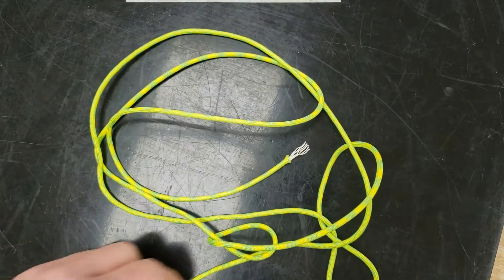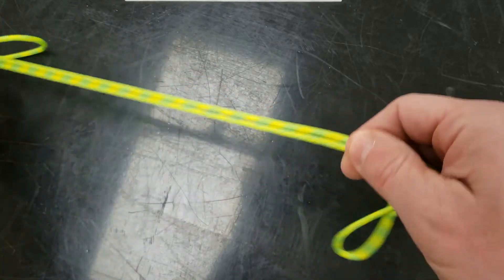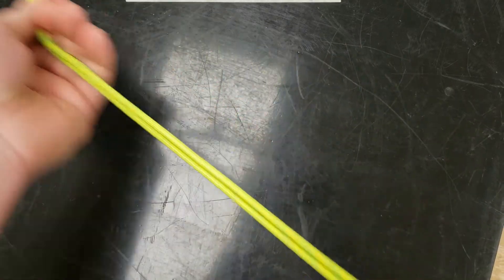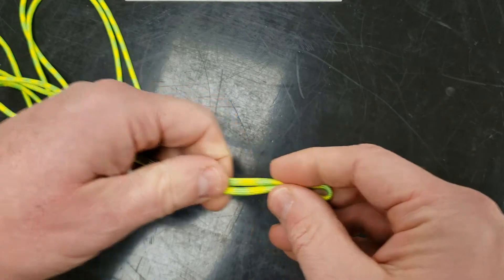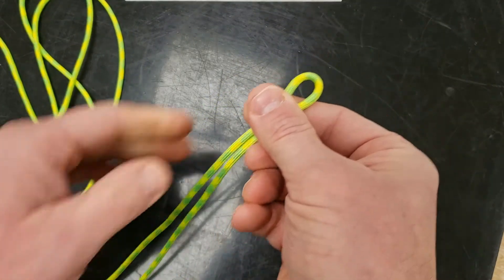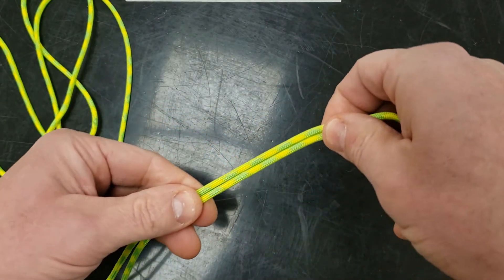I'm going to start by getting the ends of my paracord together and going down until I find the center. Line up the ends and follow that down until I get to this. So I've got the end here in a loop. Depending on what I'm creating, the loop could be very large or very small. I'm making this one just big enough for my thumb or finger, but the knot will be the same.